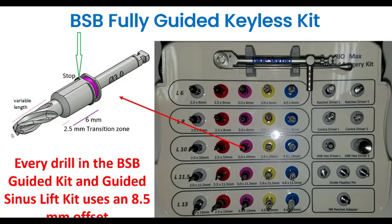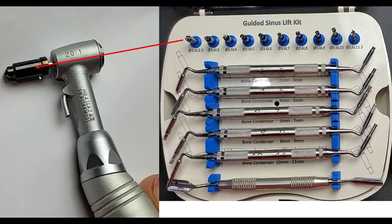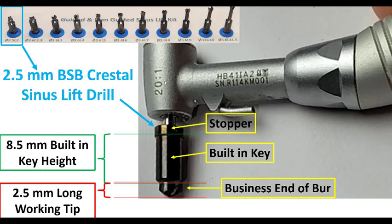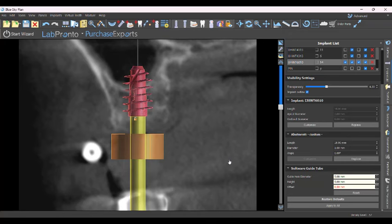When we look at the sinus lift kit, you should expect to see the same thing: the built-in stopper, the built-in key, a little transition zone, and then the business end of the burr. All the sinus lift drills go from 2.5 millimeters in length up to 11.5 millimeters — because honestly, if you've got 11.5 millimeters of bone, you probably don't need a sinus lift. Looking at the 2.5 millimeter initial crestal sinus lift drill: here's your 8.5 millimeter offset built into the software, and then you've got your 2.5 millimeters of working end — that's the business end of the burr.